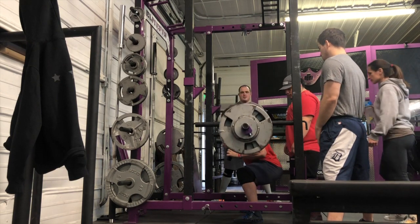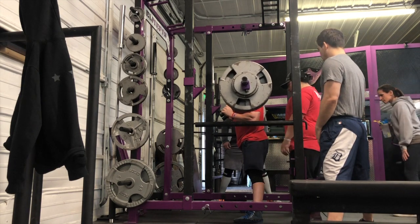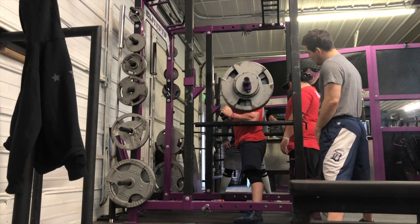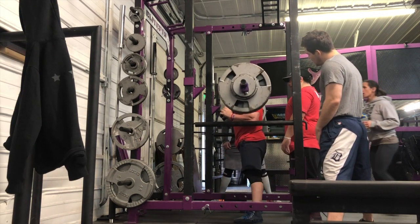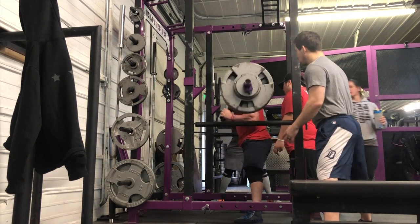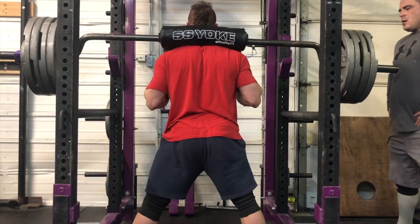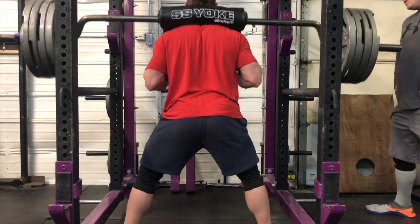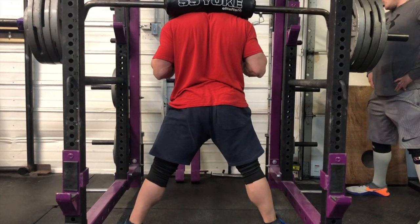If you guys have followed any of my previous logs prepping for my last meet, I ran into a ton of issues with hip shift and a lack of activation in my glutes. This really reared its head on deadlifts after my three rep max, because my back kind of went up and I never properly bounced back from it. So here you can see my left side is not properly activating off the pin and I am shifting to my right.